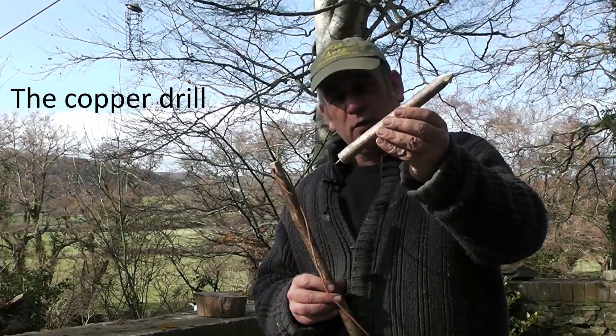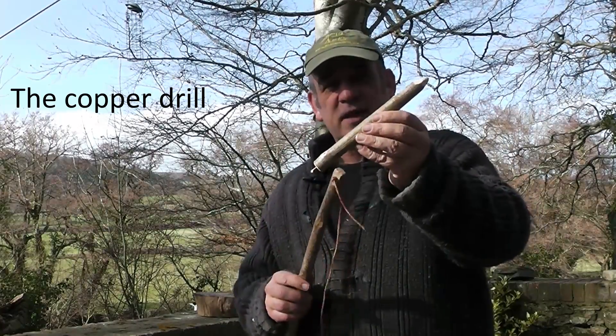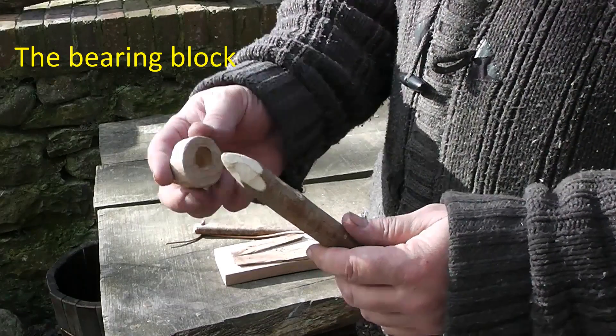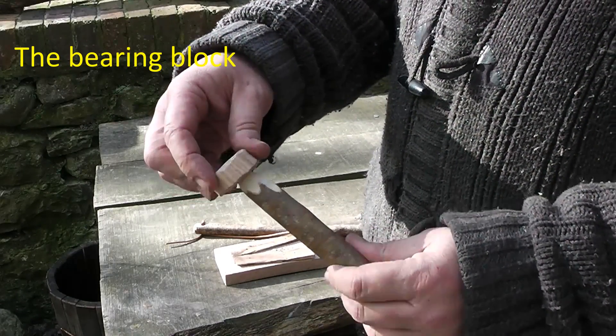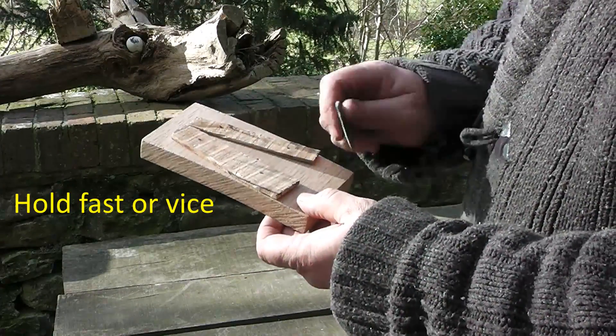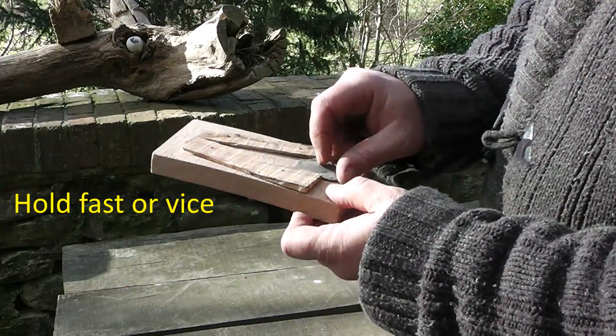This is the copper drill we'll be using today. Once again it's made of hazel. This is the bearing block and it fits onto the end of the drill like that to allow it to run freely. This is just a little hold fast to hold the bead while we're drilling it.